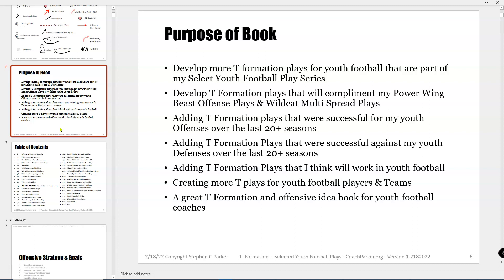The purpose of the book is basically to develop more T-Formation plays for youth football, specifically so those plays will fit into my Power Wing Beast Offense and Wildcat Multi-Spread offensive playbooks. All of these selected youth football plays are kind of addendums into that series, and all the wording and everything will fit into that. So if you want to add some T-Formation plays, it won't really disrupt your terminology if you've already been using my stuff.